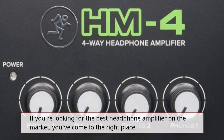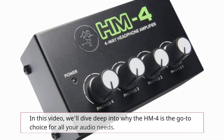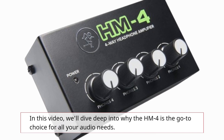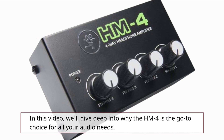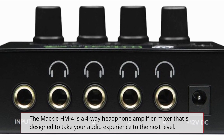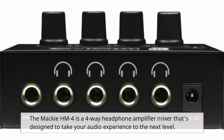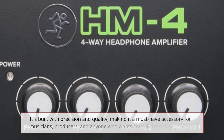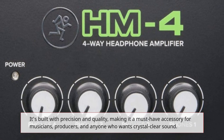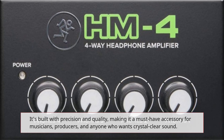If you're looking for the best headphone amplifier on the market, you've come to the right place. In this video, we'll dive deep into why the Hum 4 is the go-to choice for all your audio needs. The Mackie Hum 4 is a 4-Way Headphone Amplifier Mixer that's designed to take your audio experience to the next level. It's built with precision and quality, making it a must-have accessory for musicians, producers, and anyone who wants crystal-clear sound.